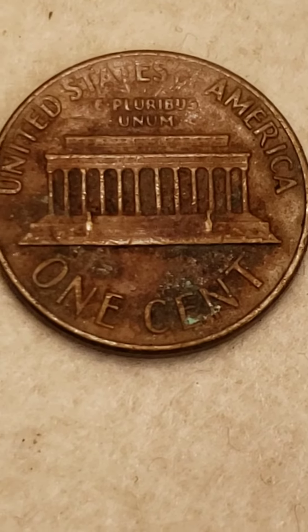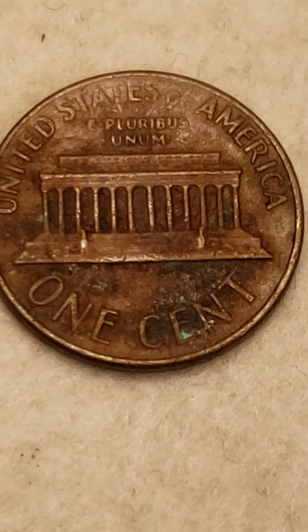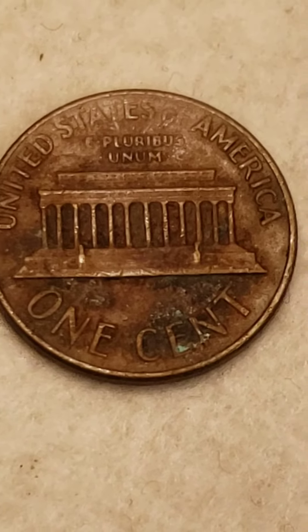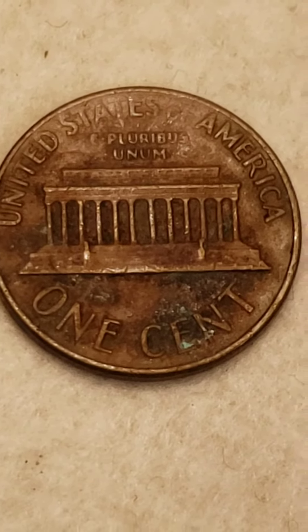Good day, ladies and gentlemen. I have a great coin here to show you. It's the 1970 Denver Lincoln Penny.